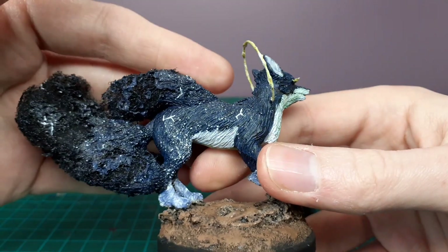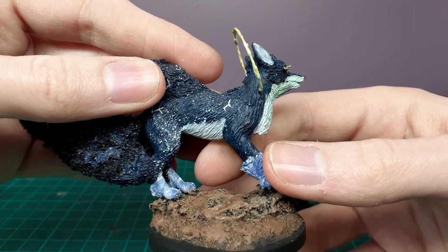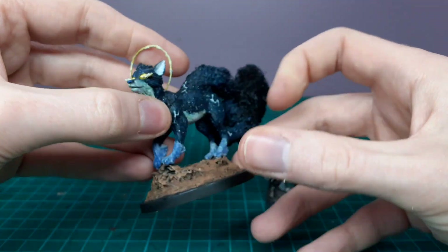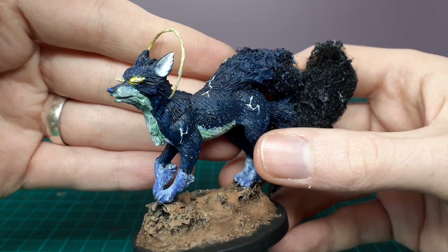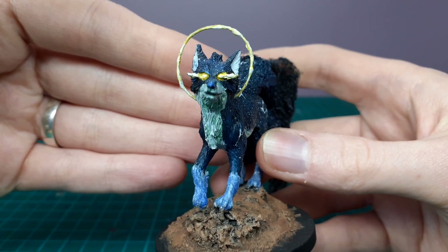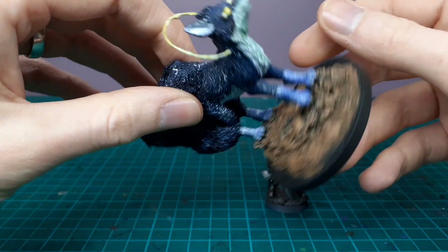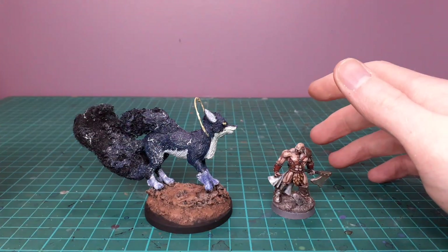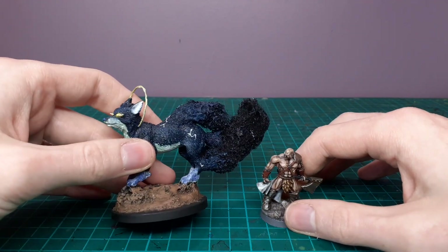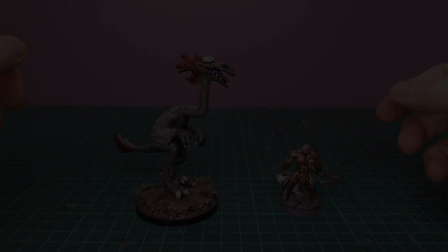You could use plenty of different animals as a base for this — a wolf or even a fox figure would have been better since it's called a Void Fox. Doing it on a smaller scale, even using pup figures, could be amazing. Anyway, check out Arcane Forge's video — I'll pop the link in the description — and let him know that I've made a miniature of his creature.